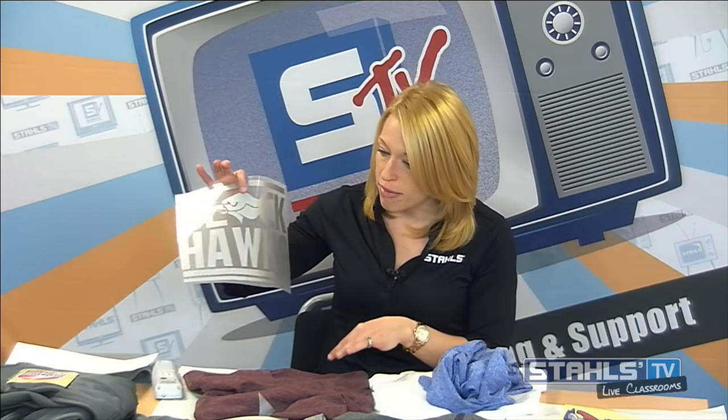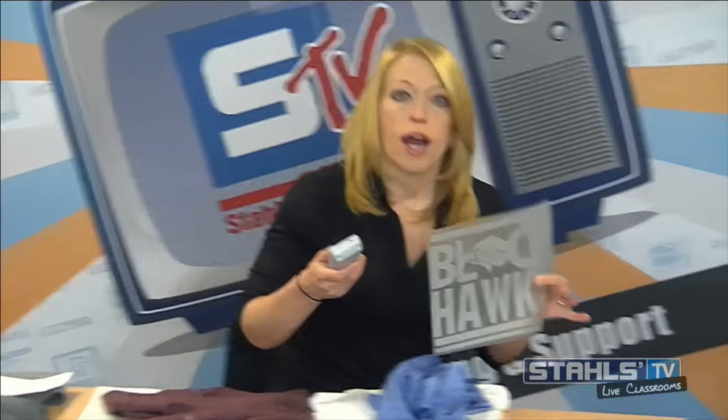I'm going to start with CADCUT design, decorating a 100% polyester garment with CADCUT Premium Plus. This same product can transition across basically any synthetic material — polys, lycra spandex, cotton, tri-blend blends, and all of that. So we'll head over to the heat press and talk about Premium Plus.